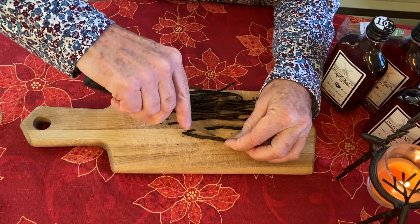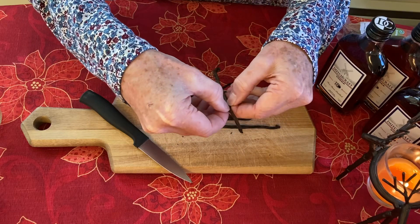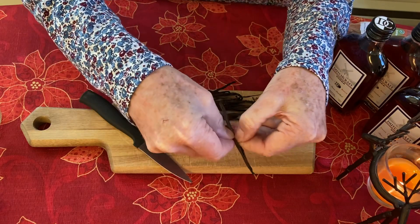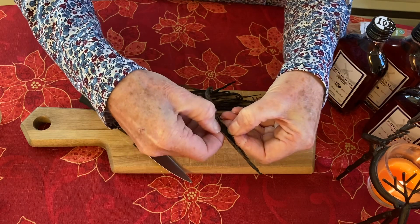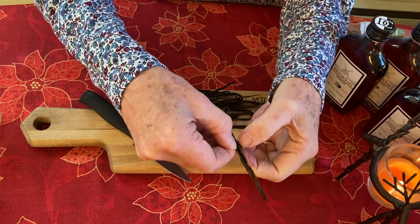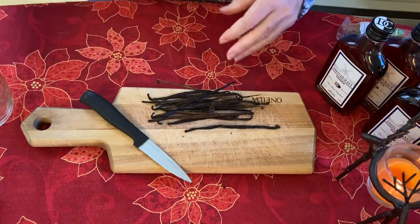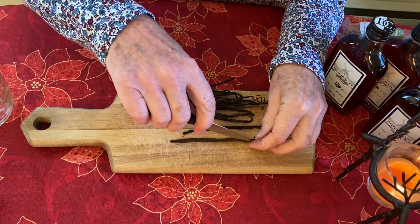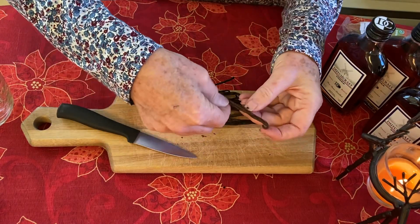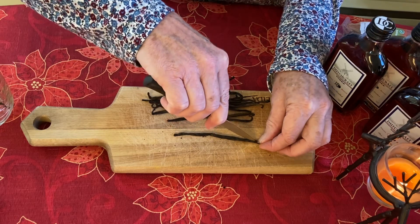You're going to take a sharp knife and cut a slit — that enables the vodka to get down inside and extract the flavor from the actual beans. You do not need to open each one up; I'm just showing you what it looks like inside. So I'm going to take this slit one and put it in here. I'm going to do about 18 to 20 of these beans. I'm not cutting them all the way through — just cutting a slit in one side to expose the vanilla inside the pod.